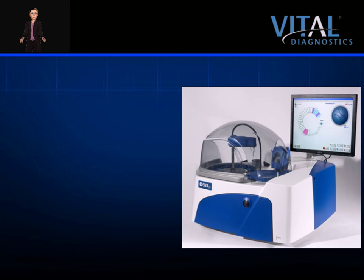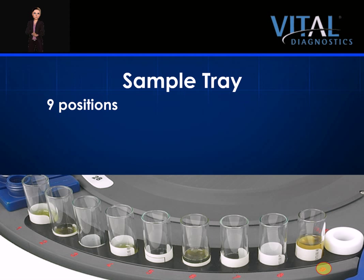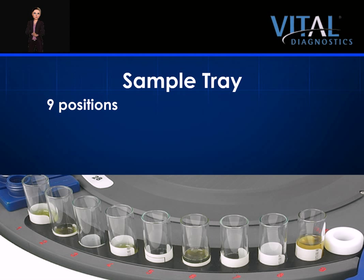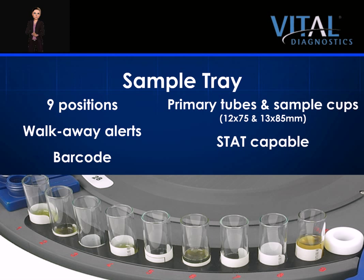The EON100 is capable of performing 180 tests per hour with ISEs. Vital Diagnostics reagents have been approved for either serum or plasma testing. There are nine sample positions located for easy access in the sample tray in the front of the analyzer. The final position in the sample tray is the access port for the ISE module. Samples can be continuously loaded, and alerts on sample status afford the operator extended hands-off time. The system utilizes a barcode reader for primary sample tubes for positive patient identification. Barcodes eliminate data entry error and help decrease processing time. The system accepts 12x75 and 13x85 mm primary tubes with 3 or 5 ml draws, or EON sample cups for low-volume samples. The system accepts stat samples at any time.